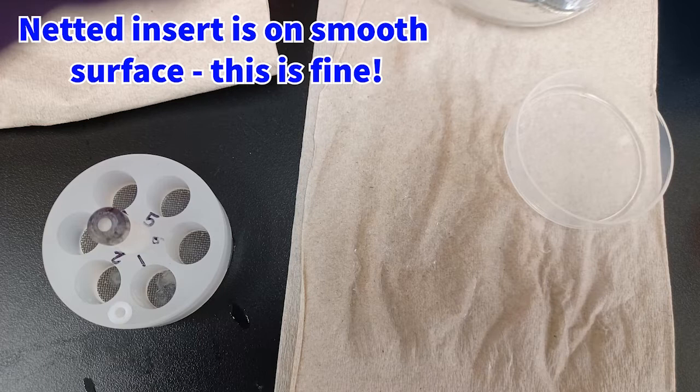Instead, you want to rest your netwells, especially when there are sections in them, on a nonabsorbent smooth surface such as this tabletop. This is fine. You can always clean up the residual water or other solutions with a paper towel and some cleaning agents later. Alternatively, you can rest it on a dedicated tray where certain residues can accumulate and then be cleaned off later if the countertop is not okay.